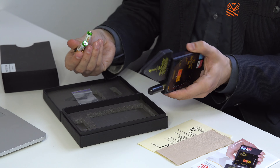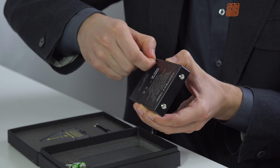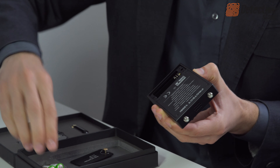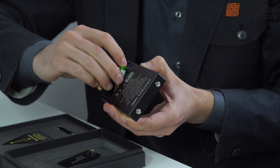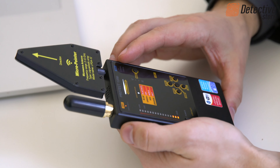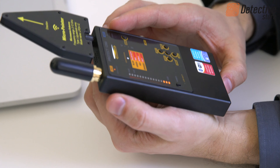Standard AAA batteries power supply allows for quick replacement of empty batteries and to continue work immediately. The set of batteries enables up to 20 hours of continuous operation of the detector.